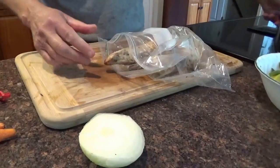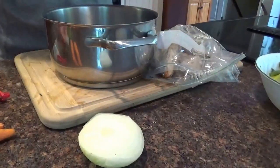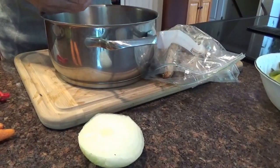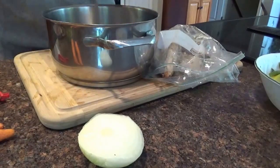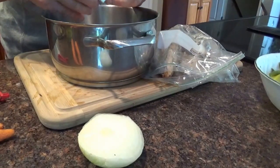Take your leftover chicken and we're going to fix this up. First, we take our pan and put two chicken bouillon cubes in there. We'll make chicken soup out of the leftovers. Why? Because it's cold today — 32 degrees this morning.